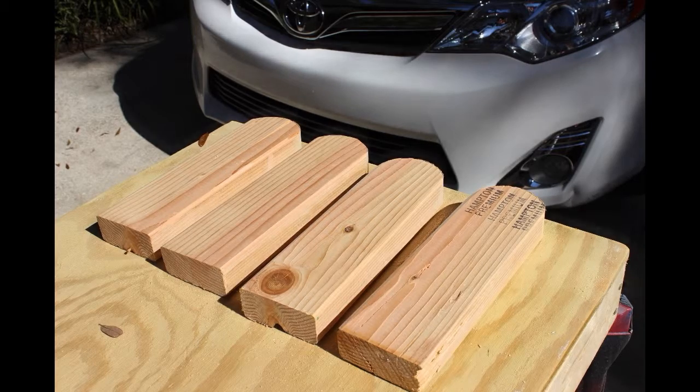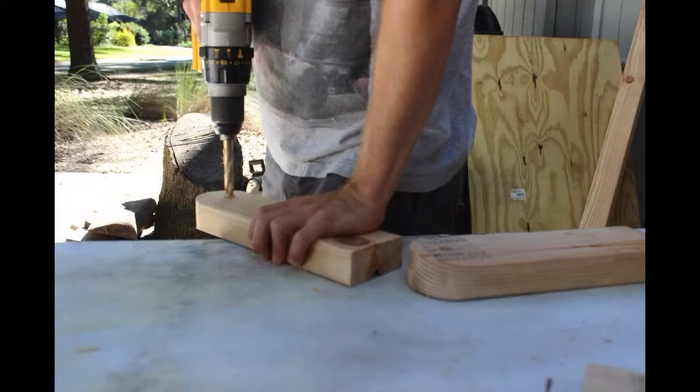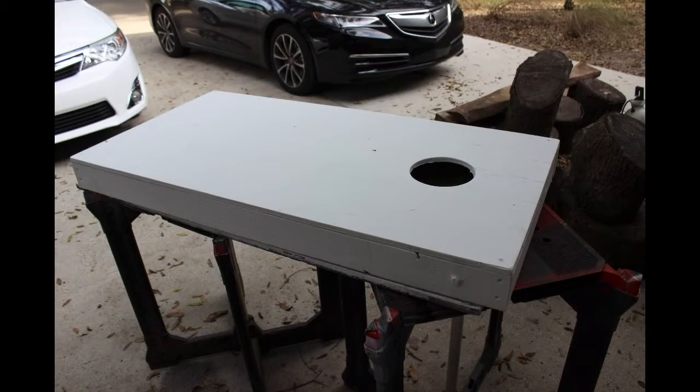These are the legs that I prepared. They're 11 and a half inches long. I've rounded over the edges and drilled a 5/8 inch hole through each one so that I could pass the carriage bolt through that. That basically formed a couple of fold-up legs that are up at the head end of the board.